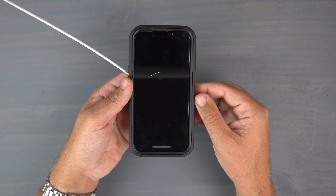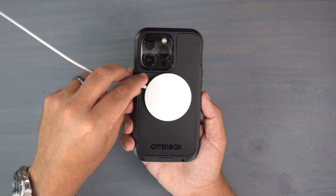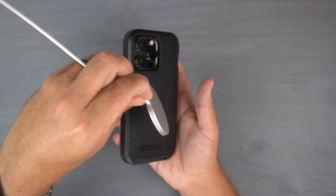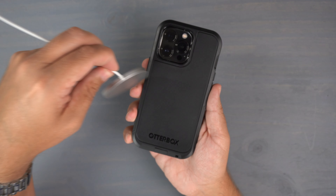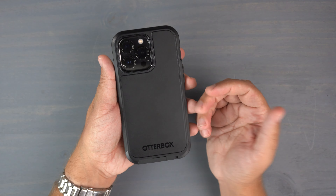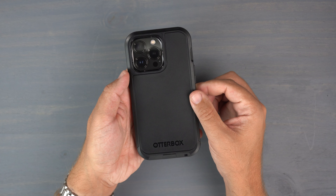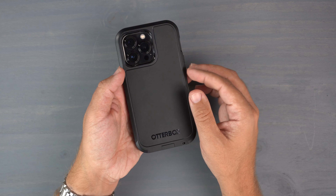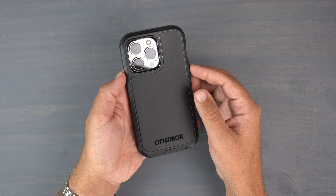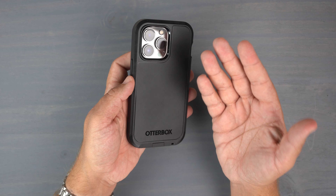Next is the MagSafe test. Since it's a MagSafe case, I expected it to work — and as you can see, MagSafe compatible, no issues at all. It finds it easily. If I jerk it hard enough it will fall off, but it will be compatible with MagSafe accessories. It really depends on how strong the magnets are on your specific MagSafe accessory, since some car accessories have weaker magnets, but there are plenty that will do just fine.